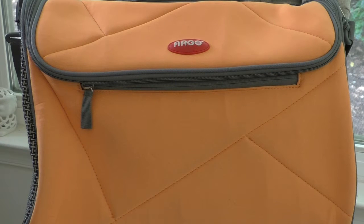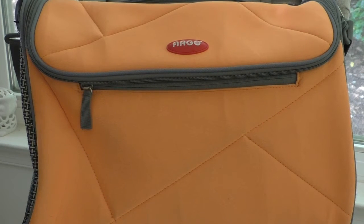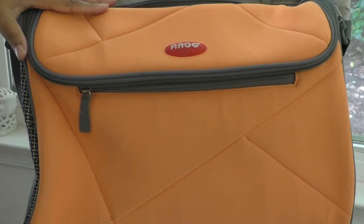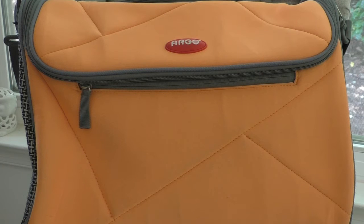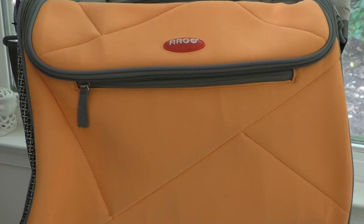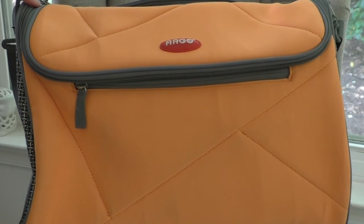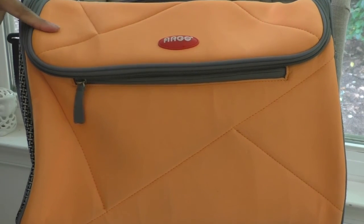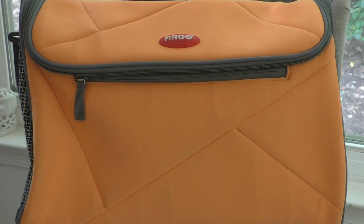The Argo by Teefco pet carrier comes in three colors: tangerine orange, black, and brown. For air travel, I'd recommend a darker color like black or brown since it looks smaller — if you're worried about it fitting under the airplane seat, a darker bag is less likely to draw attention. Overall, this is very lightweight, very well made, and great quality. I'll leave the link below if you're interested — thanks for watching!